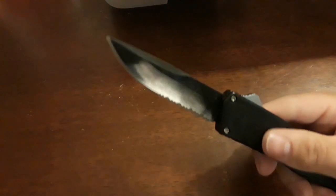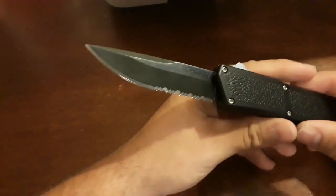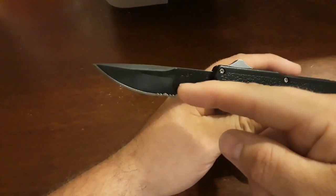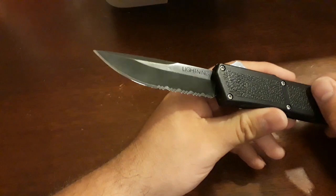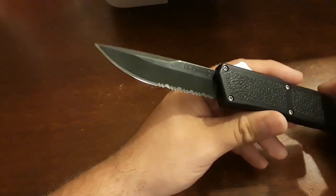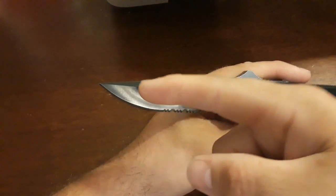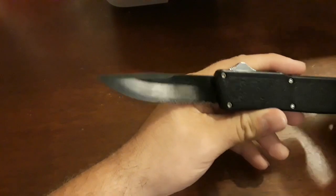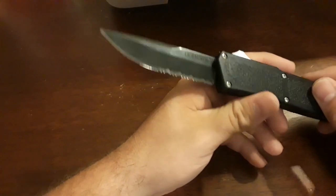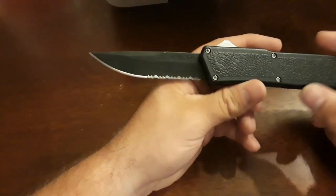This particular knife is blacked out with a black coating; they also have them in satin. They have three different blade styles: mine is the drop point with a combination of serrations and plain edge, which I like. They also have a double-sided dagger and tanto — I'm really a fan of tantos, but this was on sale for $30 so I picked it up.